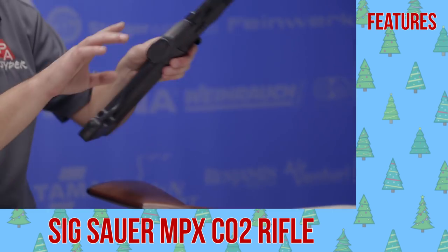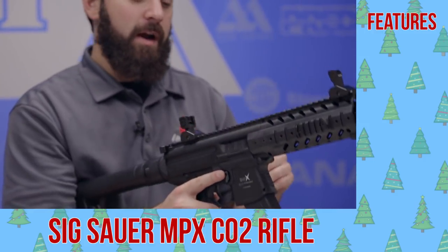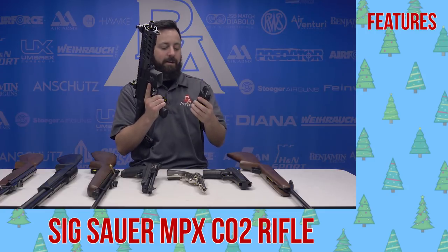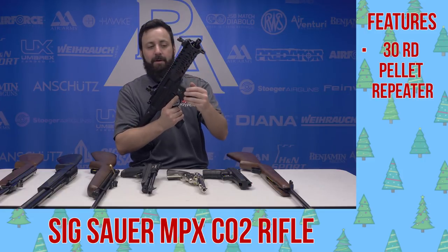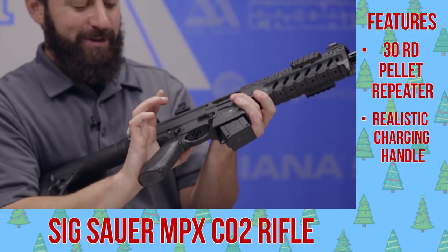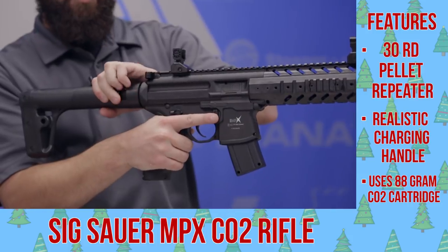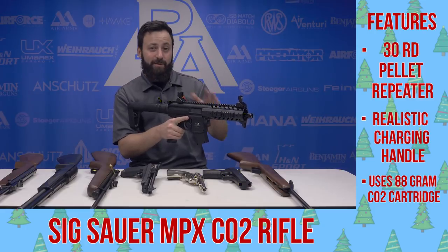First on our list today, the SIG MPX. This is the slightly shorter version of the MCX that also has the shroud on it, so it's going to be a little bit louder but a little bit shorter and more maneuverable. You have a couple iterations of this gun, but overall a very authentic feeling AR-style gun. You have a 30-round belt-fed magazine, semi-automatic of course, with all the normal controls, realistic charging handle, and ambidextrous safety switch. You've got some rail sections up top where you can mount lasers, lights, optics, whatever you choose. Runs off an 88-gram CO2 cartridge that goes right in the back of the gun. This is a ton of fun and pretty accurate as well as a pellet shooter.